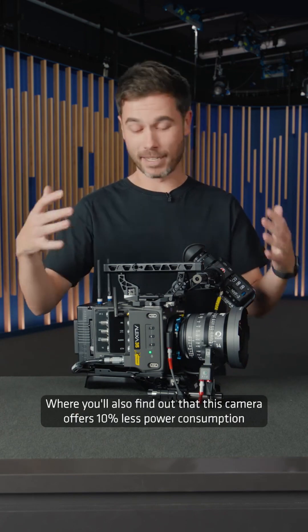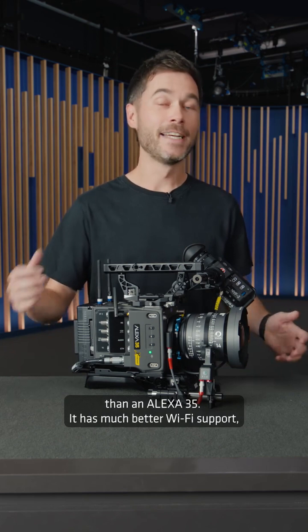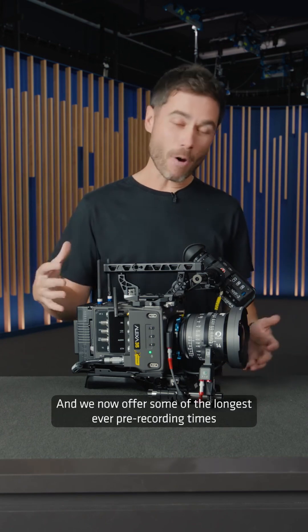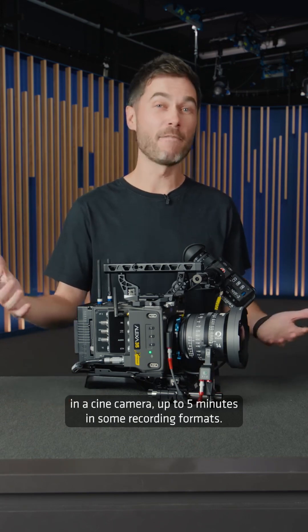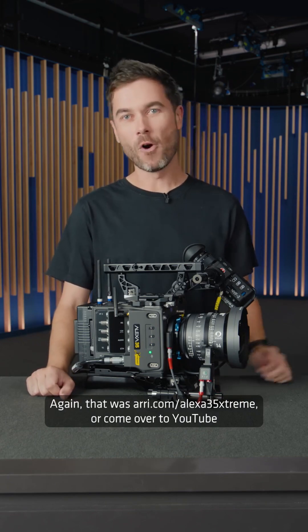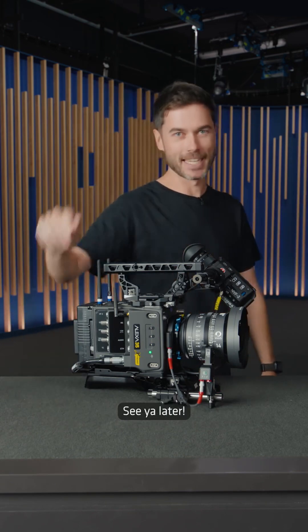You'll also find out that this camera offers 10% less power consumption than an Alexa 35, it has much better Wi-Fi support including for 5 gigahertz networks and mesh networks, and we now offer some of the longest ever pre-recording times in a cine camera, up to 5 minutes in some recording formats. Visit ARRI.com/Alexa35Extreme, or come over to YouTube and watch the guided tour with me. See you later.